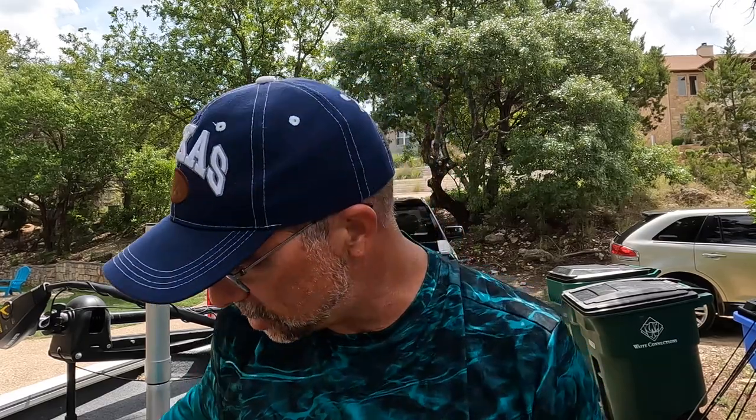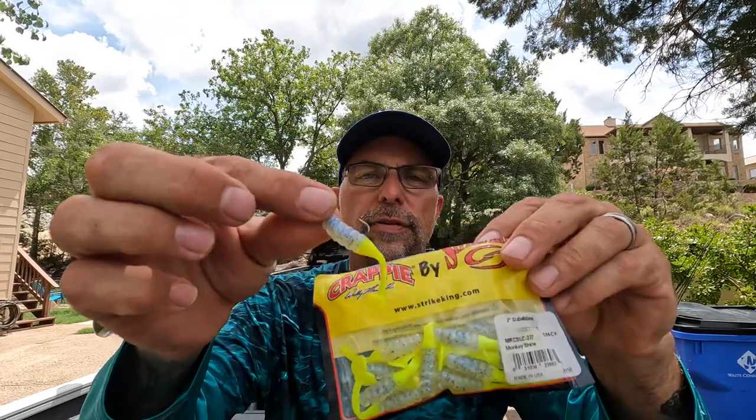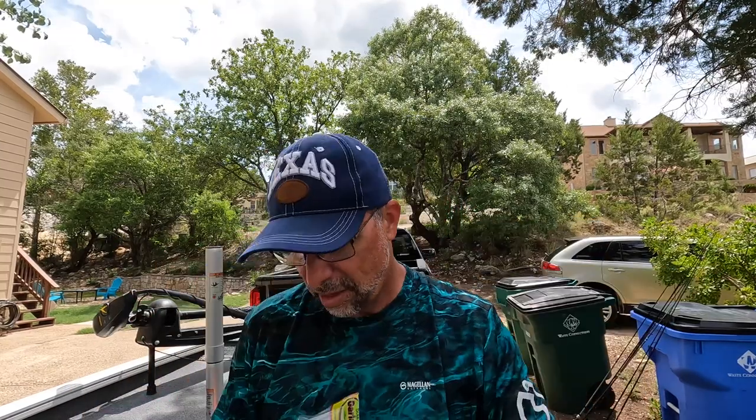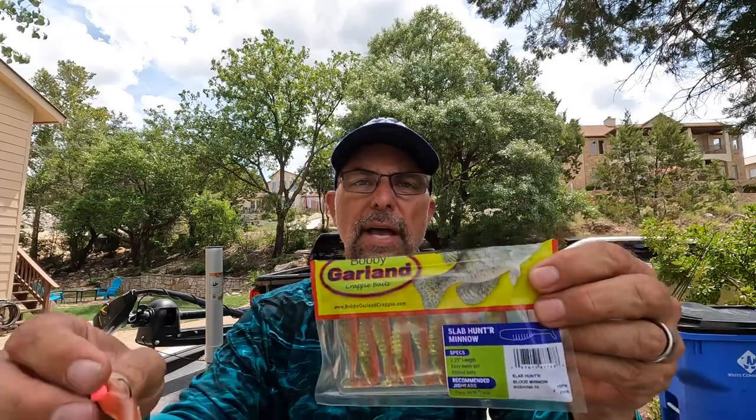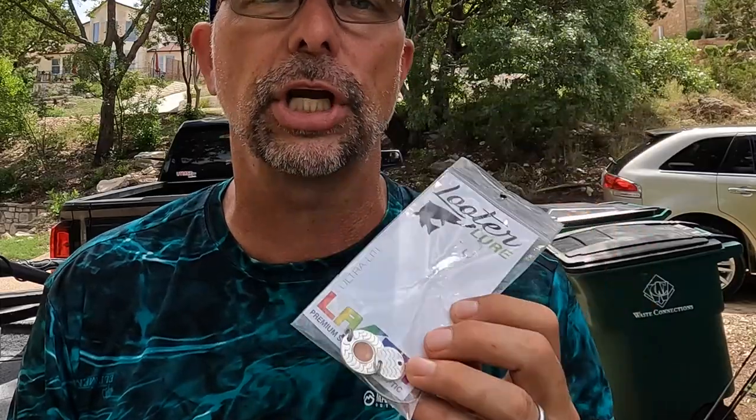That's going to do it for the Monster Bass fishing challenge. We were able to catch fish on six of the seven baits: a bass on the Steel Shad Spinnerbait, a fish on the Mr. Crappie grub head, a Ned-rigged fish on the Z-Man, a fish on the Bobby Garland crappie bait — but we caught a nice largemouth on that. We caught two bass on the Monster Bass brand Mad Max topwater popper. The Looter Lure is the only one we didn't catch a fish on — did get a couple of bites, but this is not something I'm familiar with and I may have been not fishing it correctly.